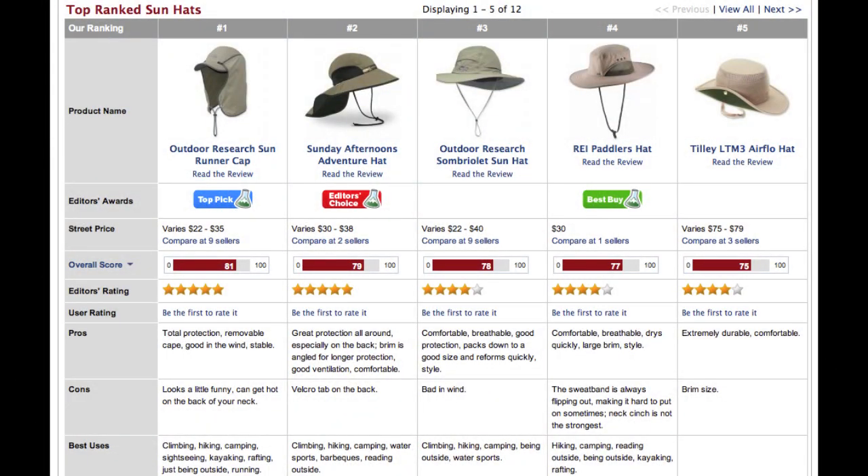Please check out our full buying advice article at OutdoorGearLab.com. You can also check out our Editor's Choice Best in Class article where we put them all side by side at OutdoorGearLab.com. Please let us know what you think.